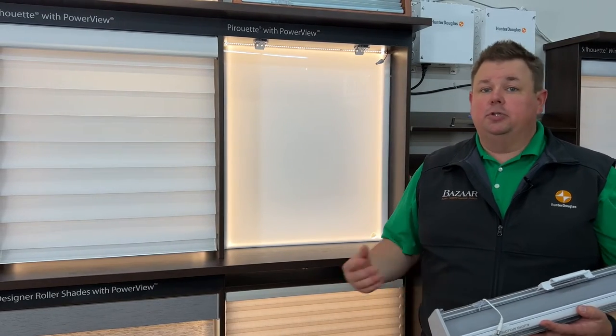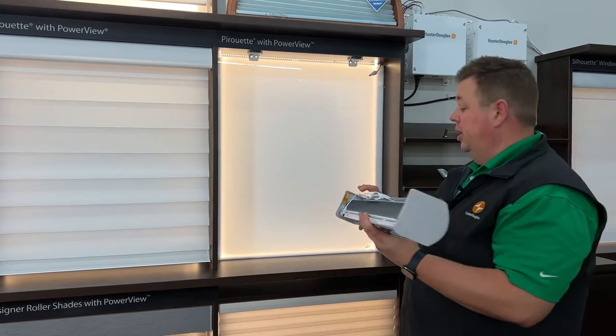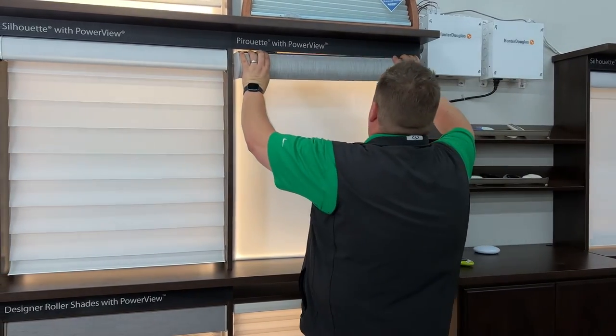So no more batteries — no more rechargeable batteries, no more AA batteries. This means that anytime you want to use your shade, it'll work; it'll have power to it.